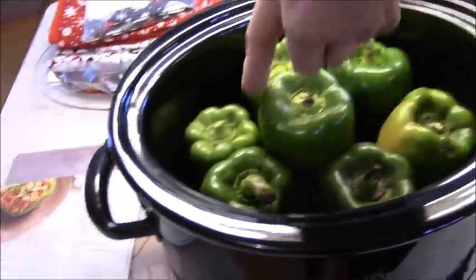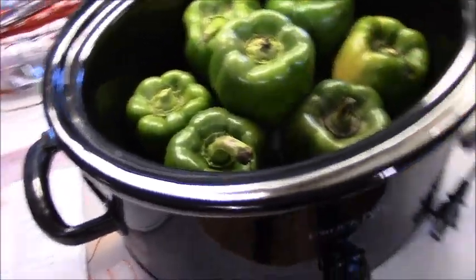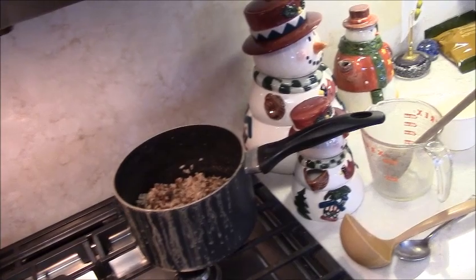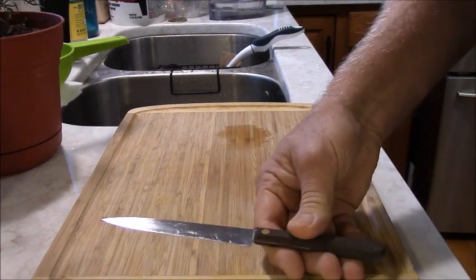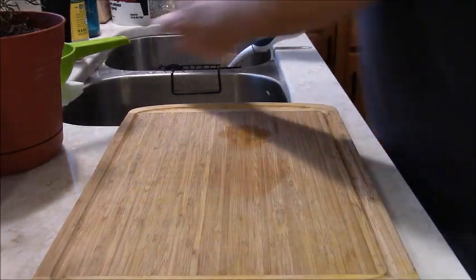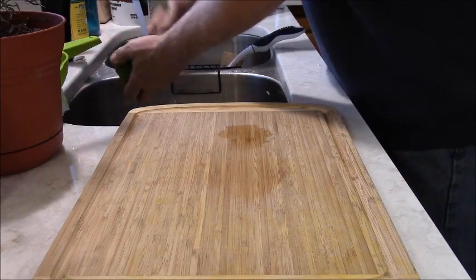So what I'm going to do is cut the tops out of these, clean out the guts and seeds, then mix that stuff into the lentils and rice and save a little on the side for the top. I've got my favorite steak knife slash vegetable knife that I use for everything. I'm going to first rinse the pepper off.